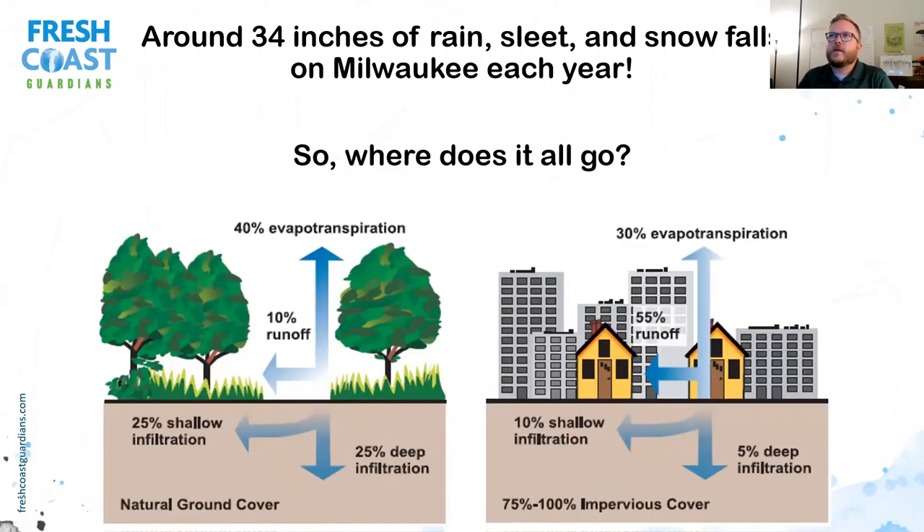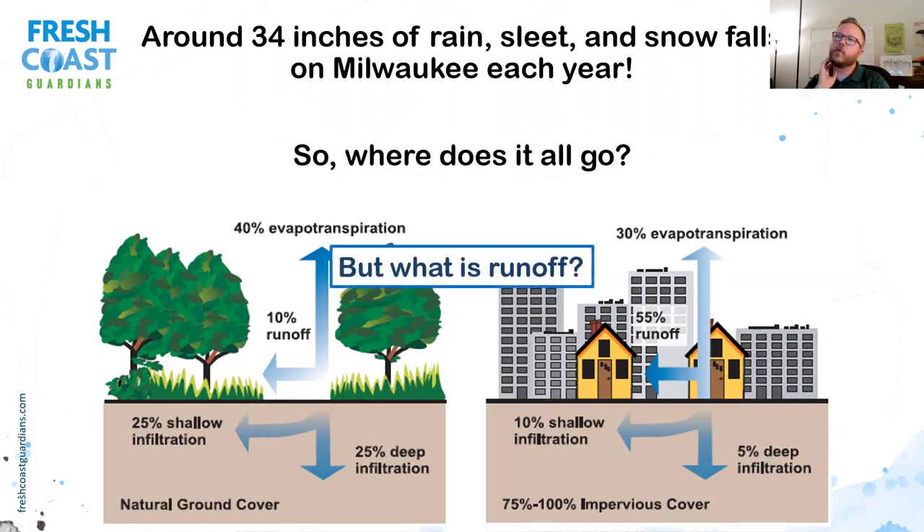When it rains, sleets, or snows in our area — about 34 inches per year — that water has to have a place to go. In a natural environment before development, almost all that water either soaks into the ground or goes up through evaporation, with only 10% running off. But in developed areas like downtown Milwaukee, only a small amount soaks in, and 55% runs off. Runoff is that sideways water you see flowing down the street in heavy rain or off your lawn across the sidewalk.